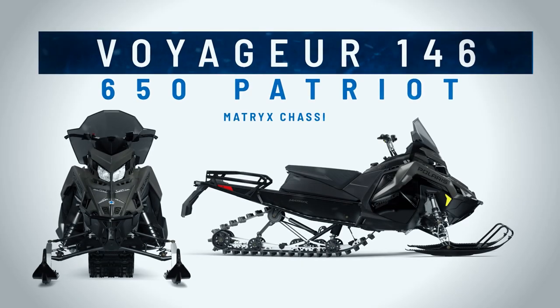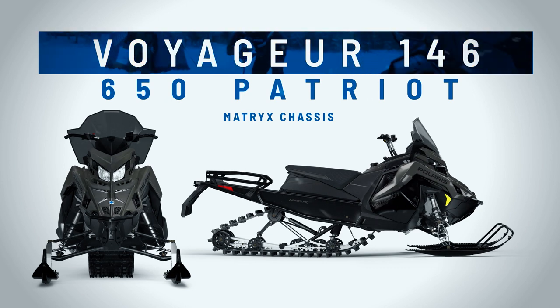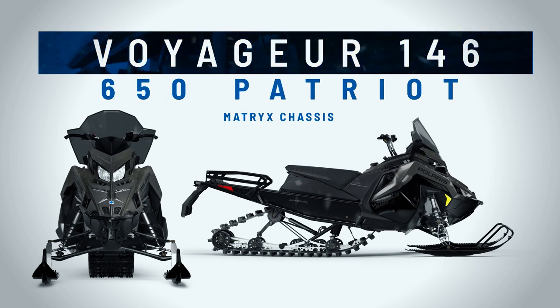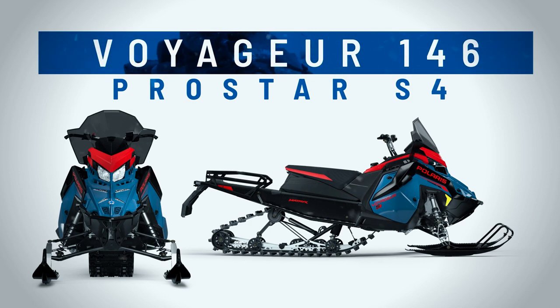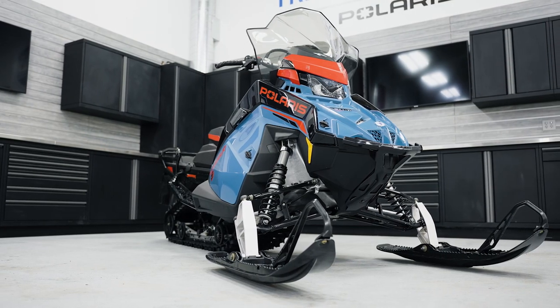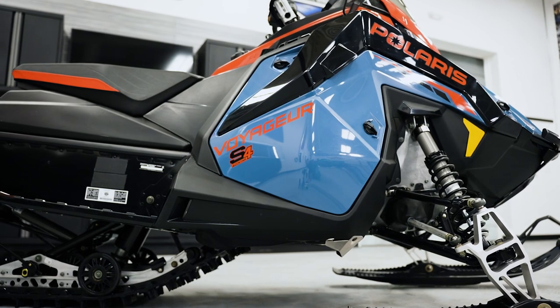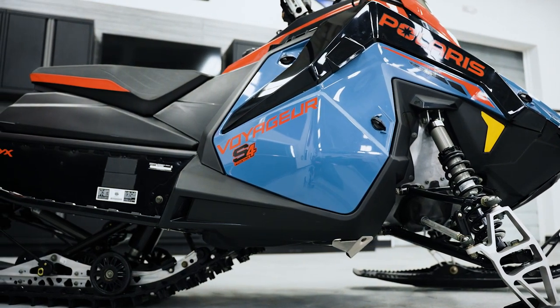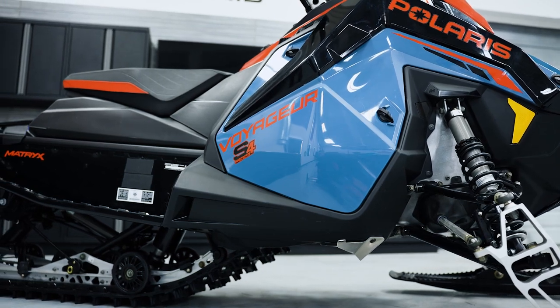The Voyager lineup comes in the Matrix chassis with the 650 two-stroke — lots of power, good efficiency for a two-stroke engine — and then it also comes with a Prostar S4 four-stroke. That really gives you long intervals before you have to do anything with the engine. The four-stroke is low smoke, low smell, lots of torque. Really good engine for towing and it's also very quiet.